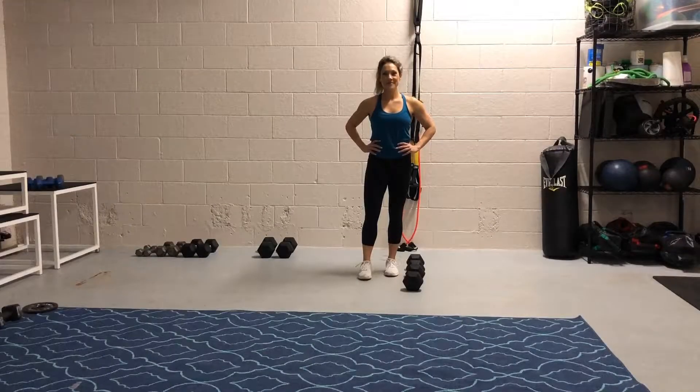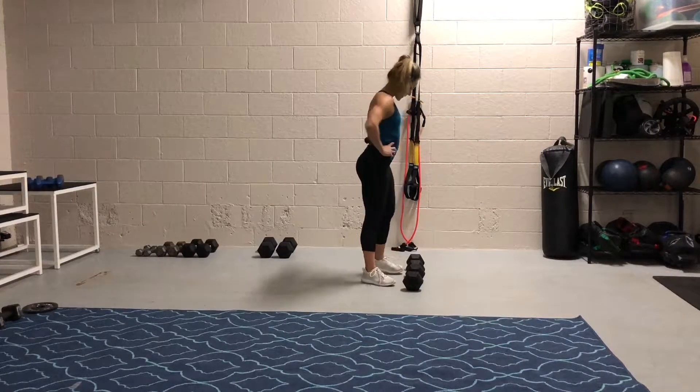Dumbbell Romanian deadlifts are my favorite type of deadlift because you can do them from practically anywhere. No matter what gym you're in, they probably have a set of dumbbells. This is a great way to really tap into your hamstring and glute strength and practice the mechanics of a deadlift with two simple sets of bells. You just need two even-sized bells, something around moderate weight.